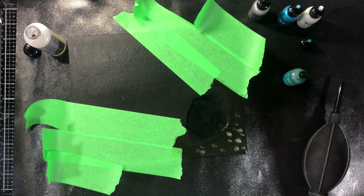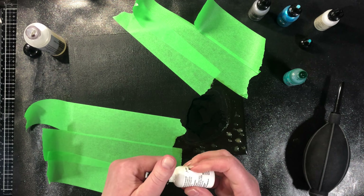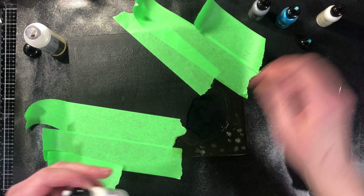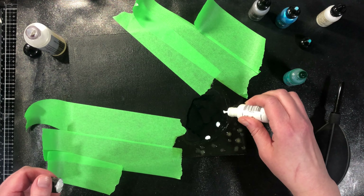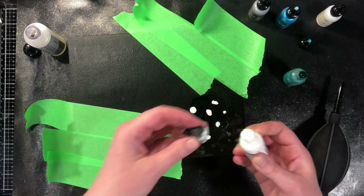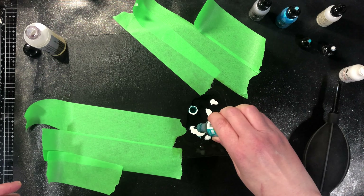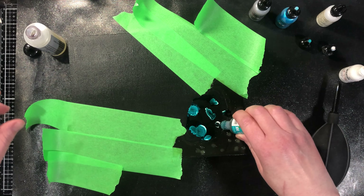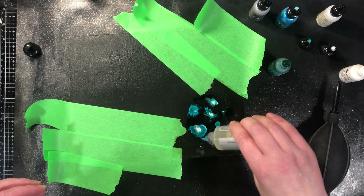We will be using it with some of the mixatives. The first thing I'm going to do — hear that little ball? You want to be able to hear that, because if you can't hear that little ball it means your pigments are stuck at the bottom or the side of your bottle and you're not actually getting the correct mixture on your piece. So I'm just adding a little bit of snow cap.